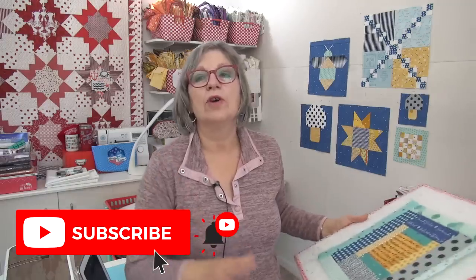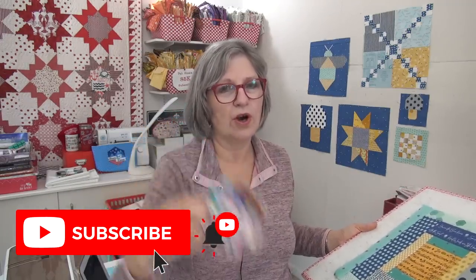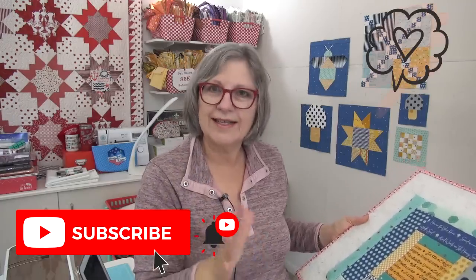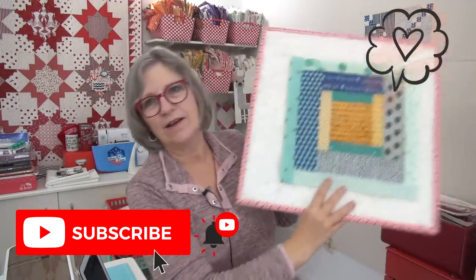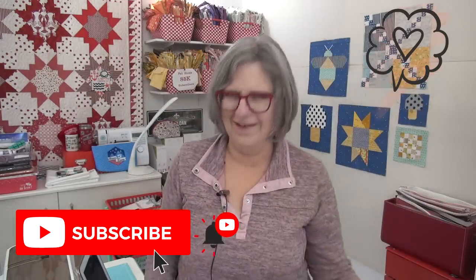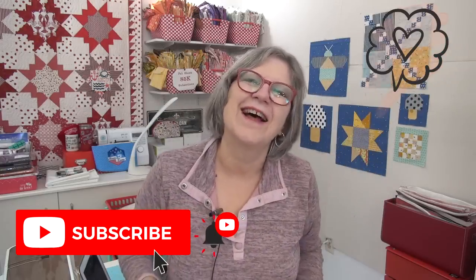That felt good — having that bin done! I hope you do a bin today, or at a minimum your pin jar. Show us your jeans quilts, share what's on your quilting Santa's list, and make your Scrappiness is Happiness block. It's a busy day! I love you, thank you for being here in the Sloan Zone — I will see you online.